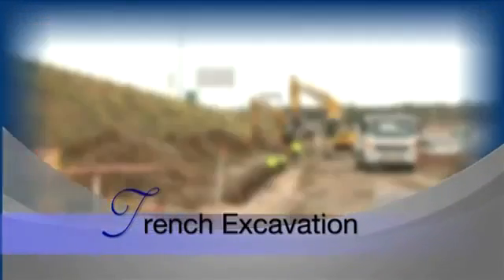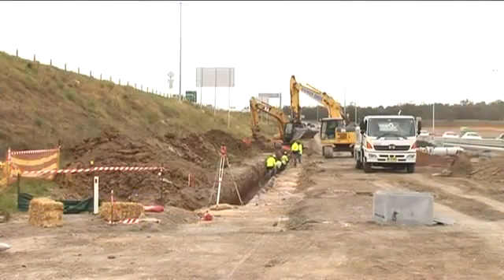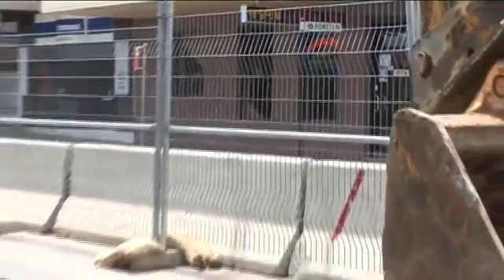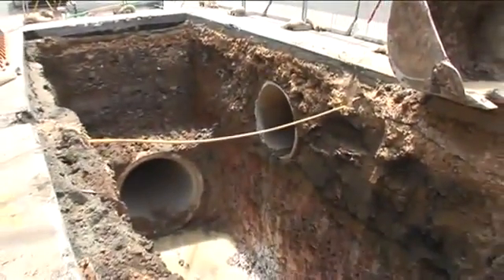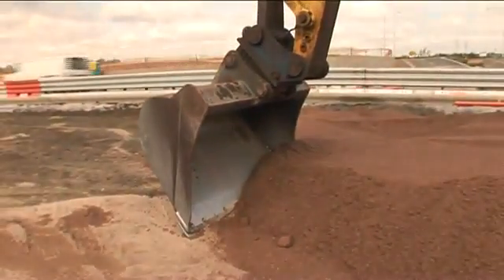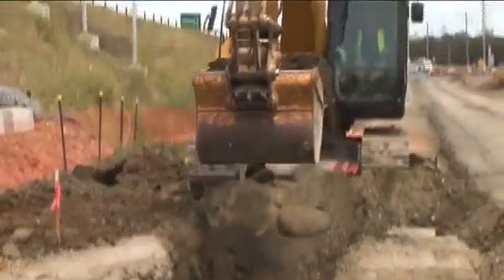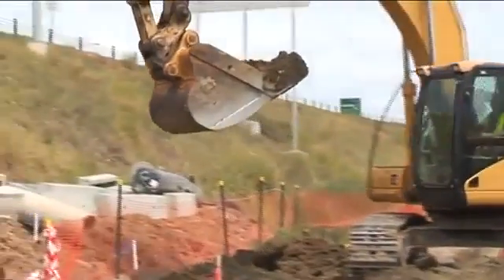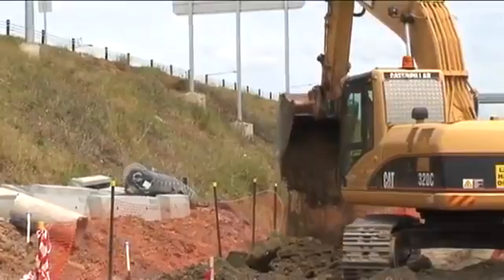Before commencement of work, there should be as much information available on the site conditions as possible. This includes any natural surface features, ground conditions, or current underground services. When trench excavation commences, ensure the excavator bucket size conforms to the dimension of the trench as designed. The excavated material that is suitable for backfilling should be placed securely and as near to the excavation as is safe, so as not to fall back into the trench.